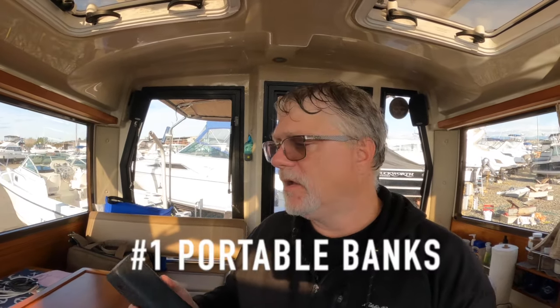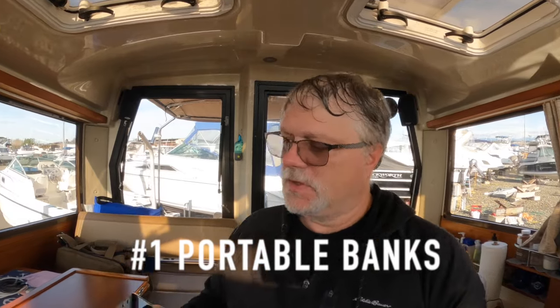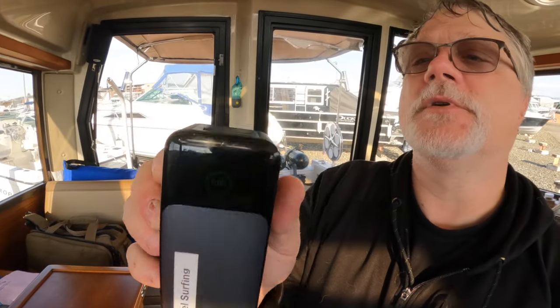The first accessory has to do with power. We use a lot of power on the boat charging cameras, cell phones, laptops, tablets, etc. You can go off the house battery, but it's often more convenient and economical to use one of these Anker battery packs. This is one of their newer, improved models — I think it's a 24,000 milliamp-hour battery. It's got two USB-C ports and a USB-A port, and right now it's charged to 100%.